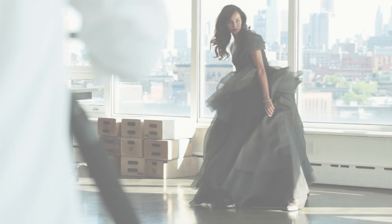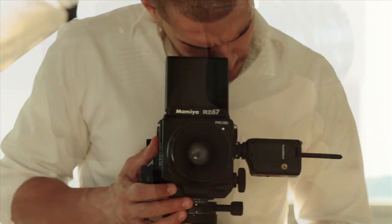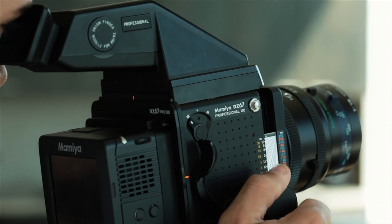The Mamiya RZ33 was created with a photopurist in mind. It combines the legendary features of the Mamiya RZ system with a matched 33 megapixel digital back.